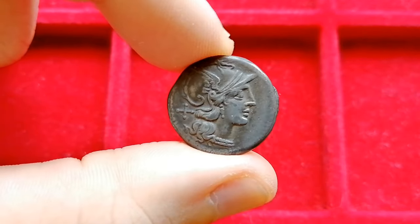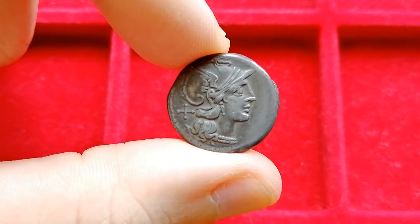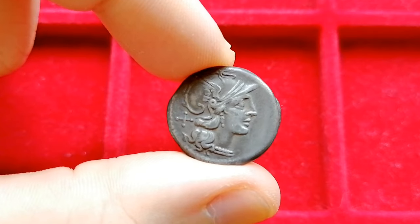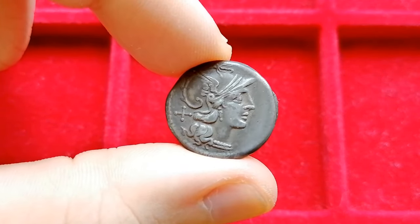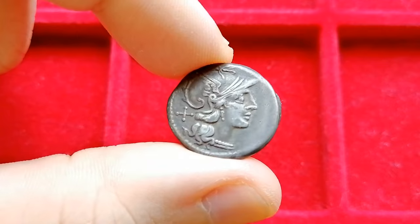I have recently purchased this pretty little thing here. I don't normally collect Roman Republican coins, but this one caught my eye for how delicate the die for the bust of Roma was sculpted in this deep, dark patina that gives the coin its very antique look. But this is not a video about how nice this coin looks — it is a video about how a young collector was once fooled.